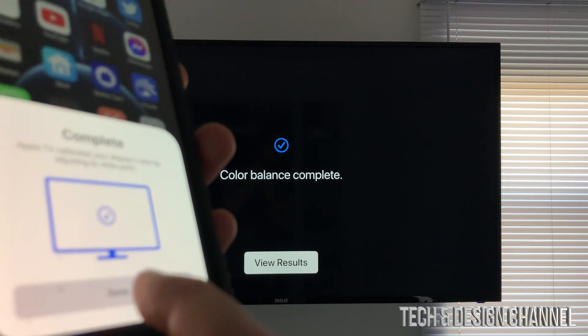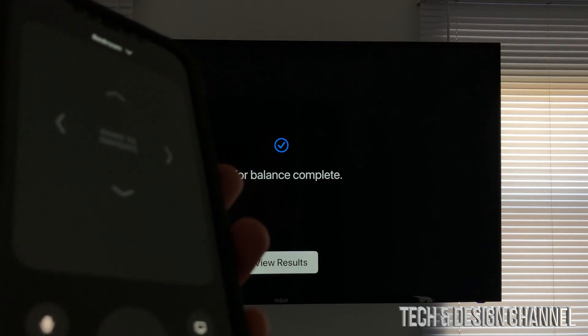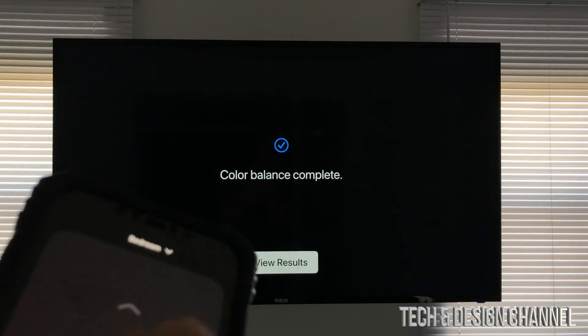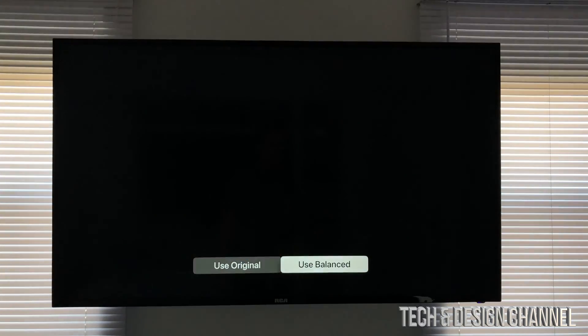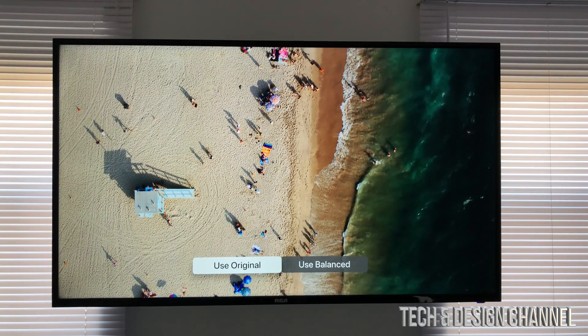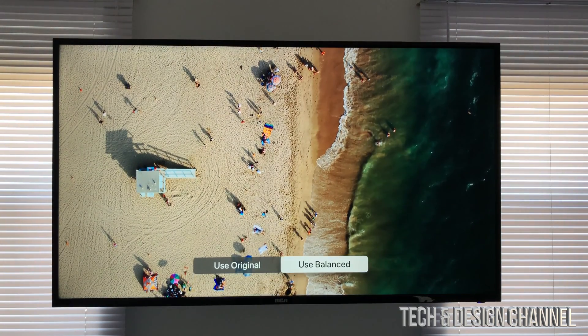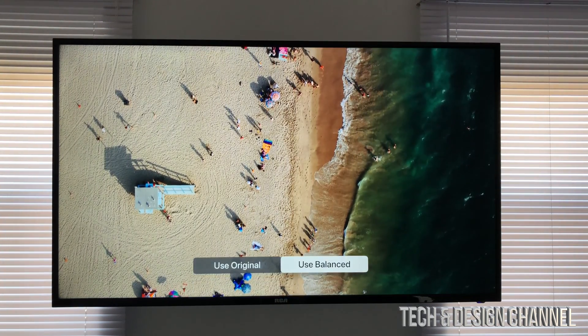Now just press Done. Going back to the app control, you can select View Results, which will show you examples of balanced and non-balanced so you can compare the two.